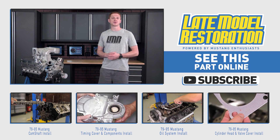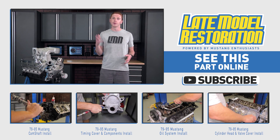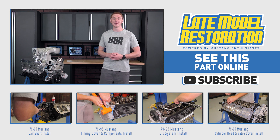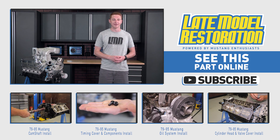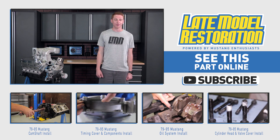You guys will definitely want to subscribe to our YouTube channel for this one, since we'll be rolling out several — and I mean several — videos. Until then, fellas, you know what to do by now for anything and everything 79 to 95 Mustang. Keep it right here at Late Model Restoration.